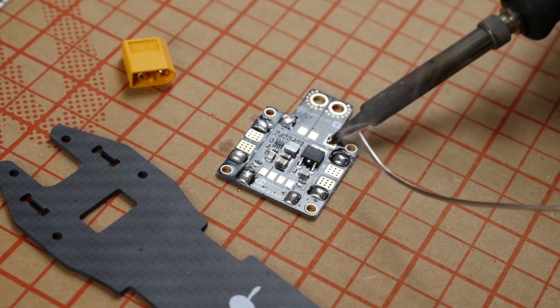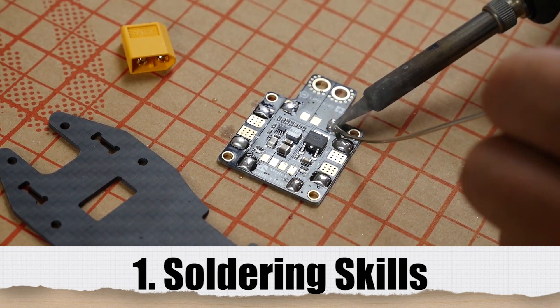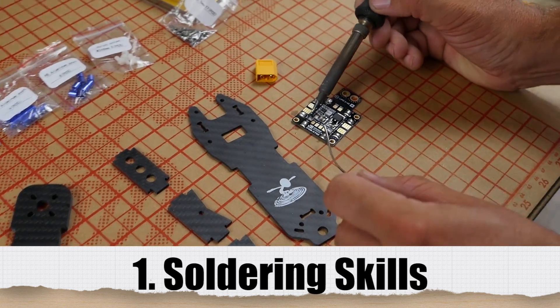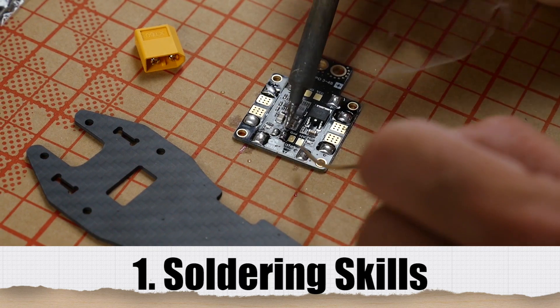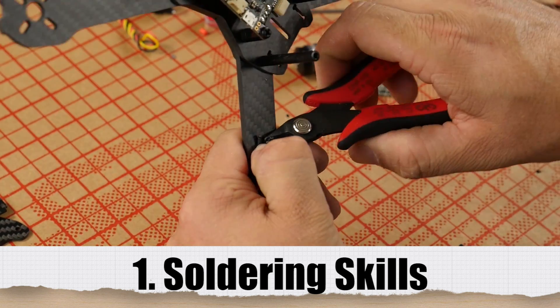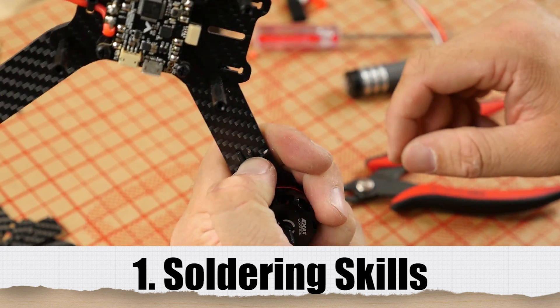Probably one of the most important things is knowing how to solder and how to treat the wires you're soldering. Put the heat to the pad or the wire you're using, bring the solder to it — let the solder work for you. If the solder doesn't look good, it's probably not a good joint. You want it to be shiny, not a lot of excess solder, and don't use a lot of heat. Only strip off the wire you need to cover the pad — if you have too much wire, those can come over and touch, and when you're crashing a multi-rotor, those wires can cross and short things out.